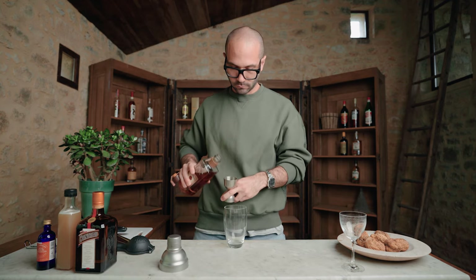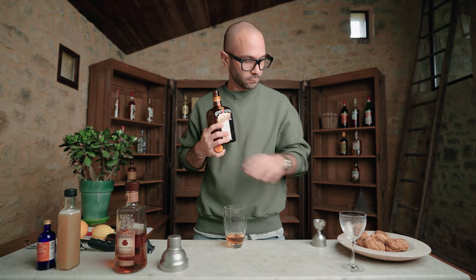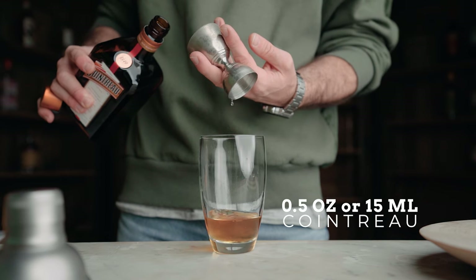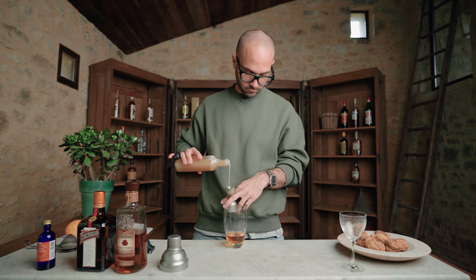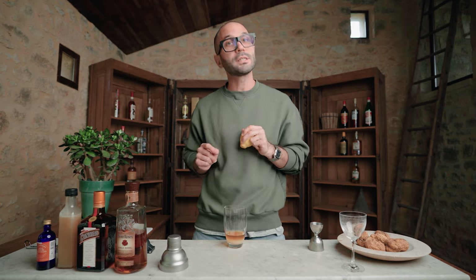In a cocktail shaker, we're going to pour one and a half ounces, or 45ml, of bourbon. To that we're going to add half an ounce, or 15ml, of Cointreau, half an ounce, or 15ml, of our walnut orgeat syrup, and three quarters of an ounce, or 22.5ml, of freshly squeezed lemon juice.